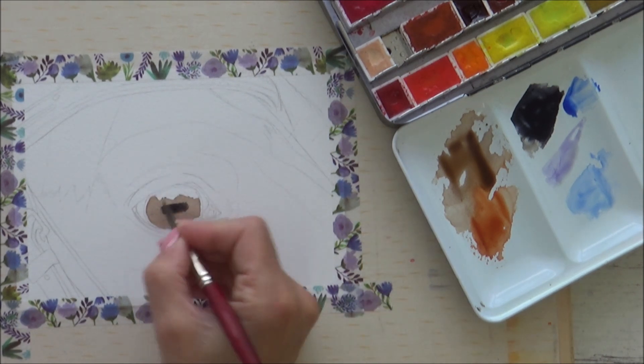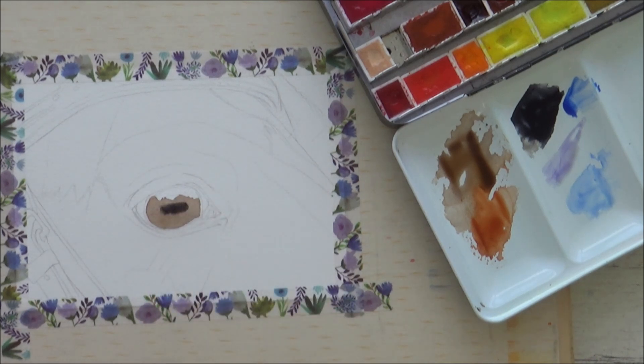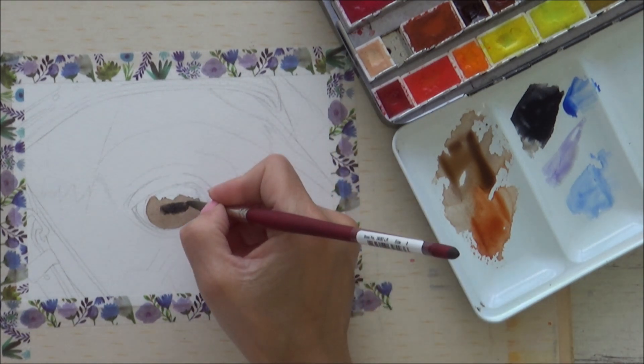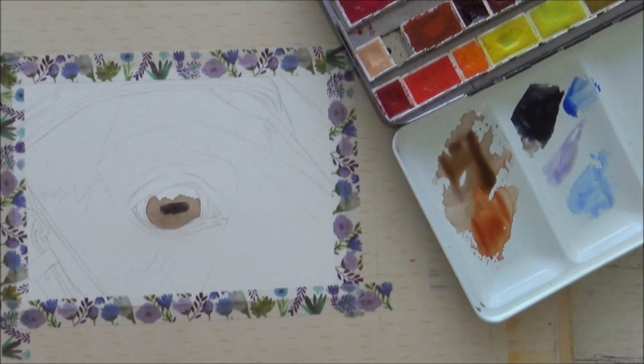I like to use a mixture of sepia and indigo to create a really dark black colour, rather than just using plain black on its own, as it's a bit more interesting. Notice as well that the shape of the horse's pupil is almost rectangular, so it's a bit different to what we're used to for humans.